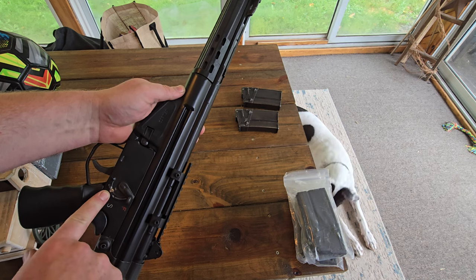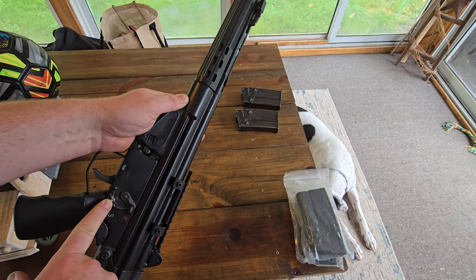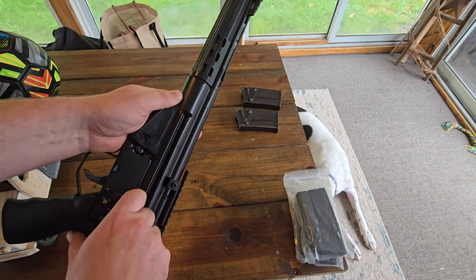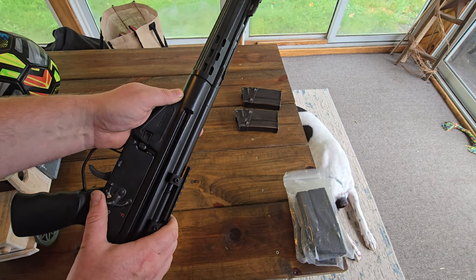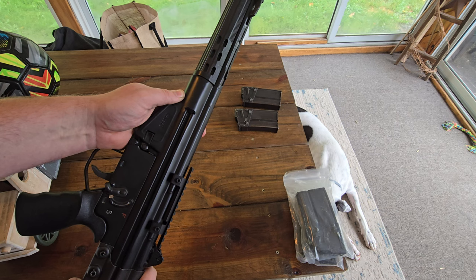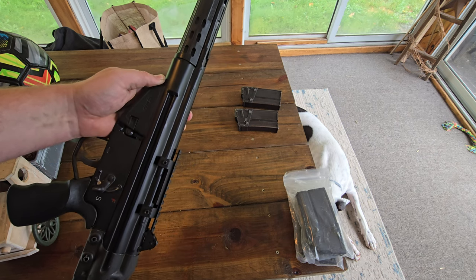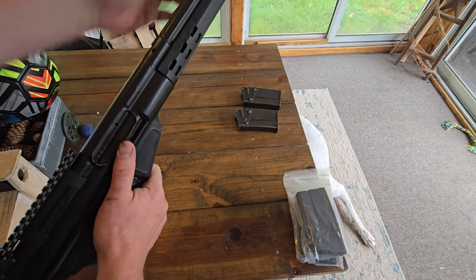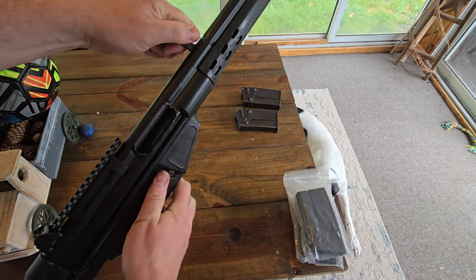When they imported them, they had a brass piece welded on there. I just ground it off because it's annoying — when you shoot the gun you had to go up there to fire. So I just go down there; it's still just semi-auto, and then you go back up to safety, just like a normal one.